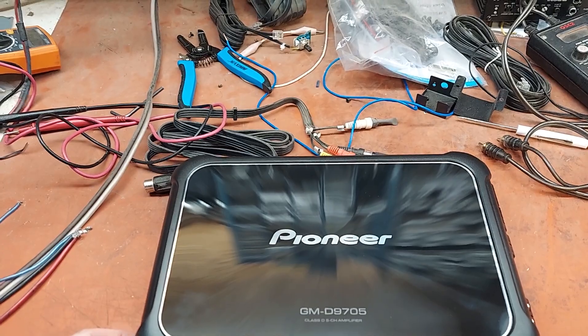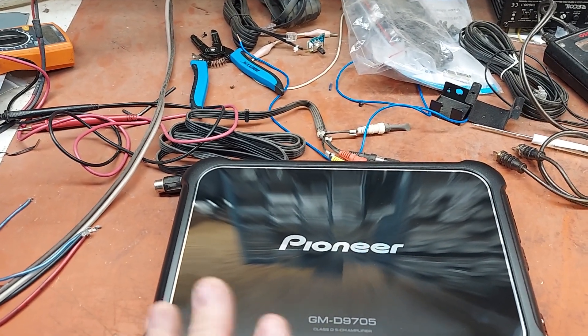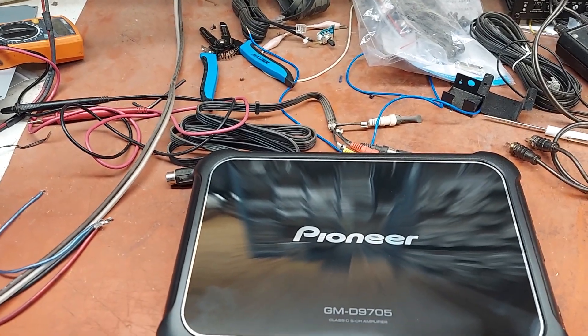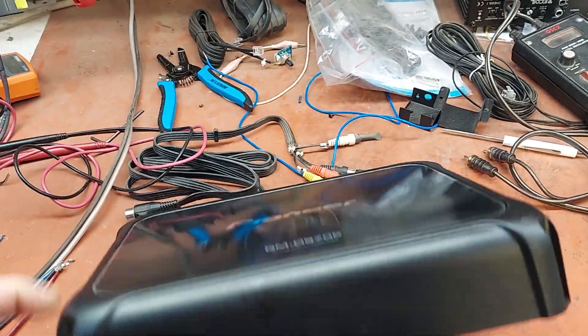I think it does 75 watts on the four-channel section at 4 ohms, and then 100 watts at 2 ohms, which is typically about right. You should get about 85 watts per speaker whether it's 4 ohm or 2 ohm, which is plenty.